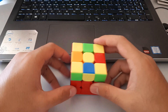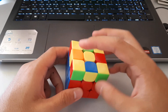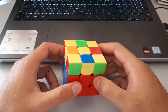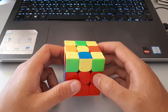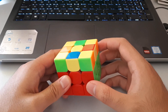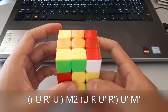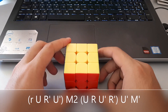The final dot OLL case has one yellow in the middle, all four corners oriented, and all four edges not oriented. It's really easy to recognise and also really rare — it barely ever shows up — but it's good to know the algorithm for it. It starts off with a wide sexy, goes into an M2, then an inverse sexy, and then we just do a U', M' to finish off.